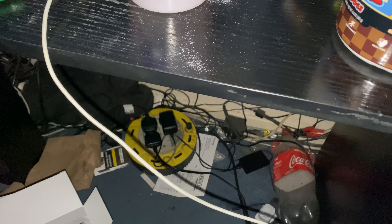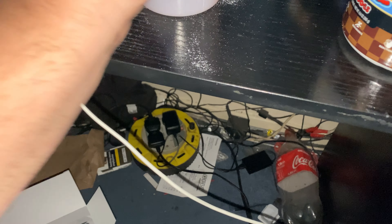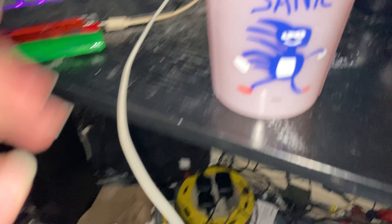So realistically, this actually tastes like... So yeah, that's the colour if you can see it guys in there.